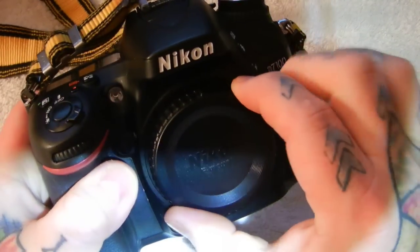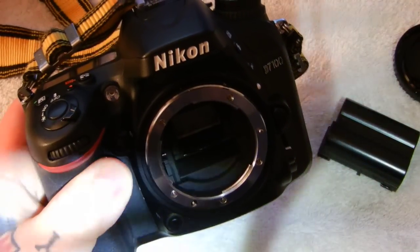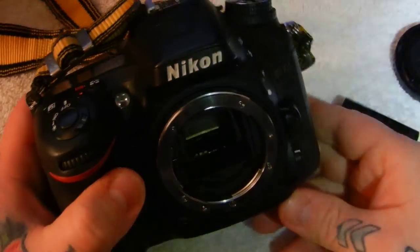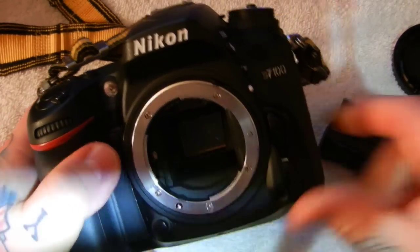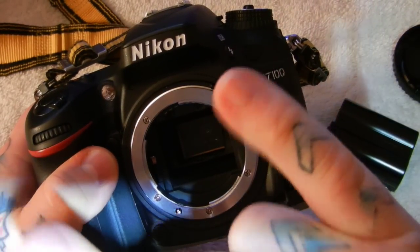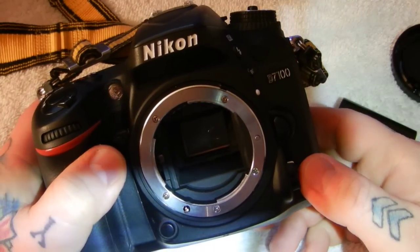An important thing you will not read anywhere — and it's really important — you need to check your bayonet mount on your camera. You have not heard of this before, and it is critically important. You will not read about this in any camera magazine or in any YouTube video.